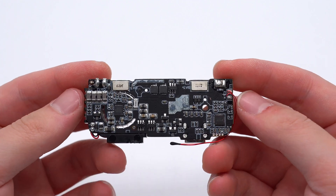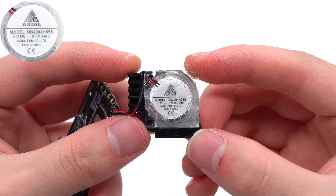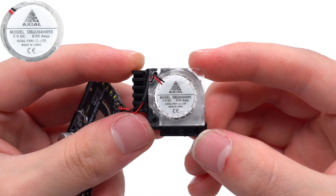The resonant capacitor, battery protection chip, and MOSFETs are on the back of the PCB module. The centrifugal fan is from Axio Fan, rated at 5V, 0.08A.